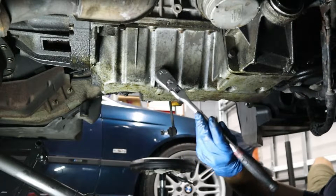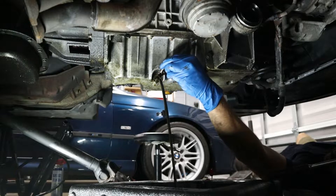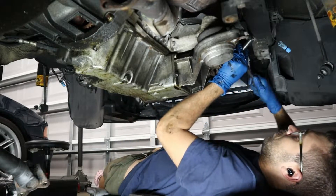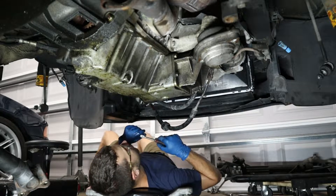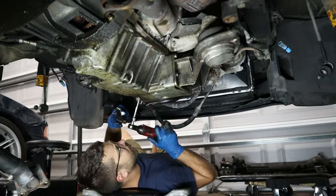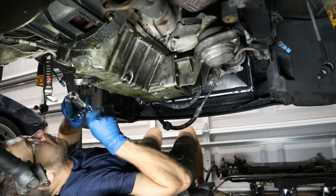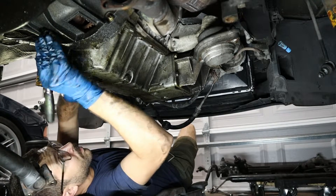Now we're almost ready to get the oil pan off. We need to drain the oil out of it — that's held in by a 17 millimeter oil pan drain bolt. Over here we need to disconnect the ground line connecting the motor to the chassis, held in by a 13 millimeter nut. Then I'm removing the transmission line bracket. I'm also removing the oil dipstick tube, held in by a 13 millimeter bolt to the engine support arm — just removing that bolt lets us get the dipstick tube loose enough to remove the oil pan.